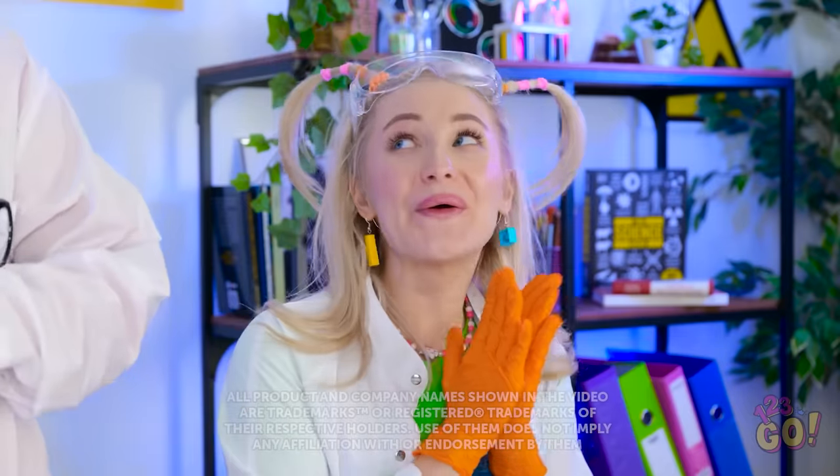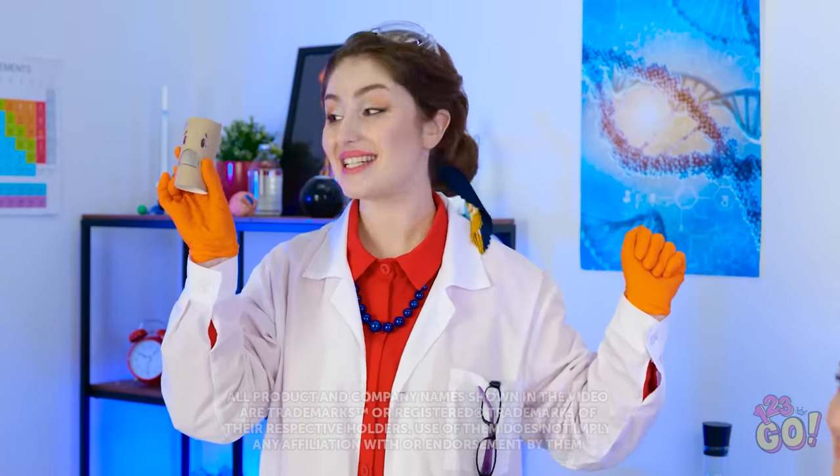It's science time, honey! Let's create a monster! Not this time — today we're having fun!